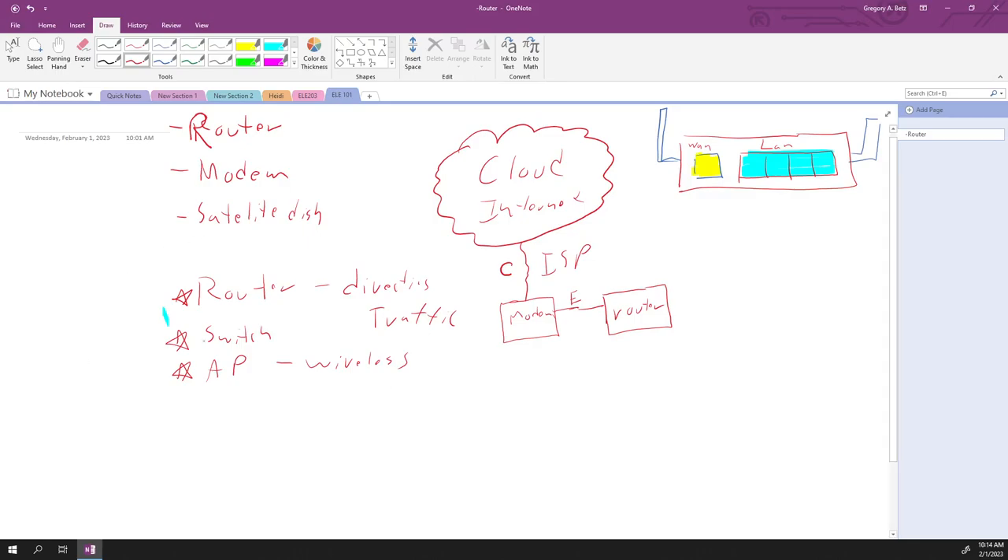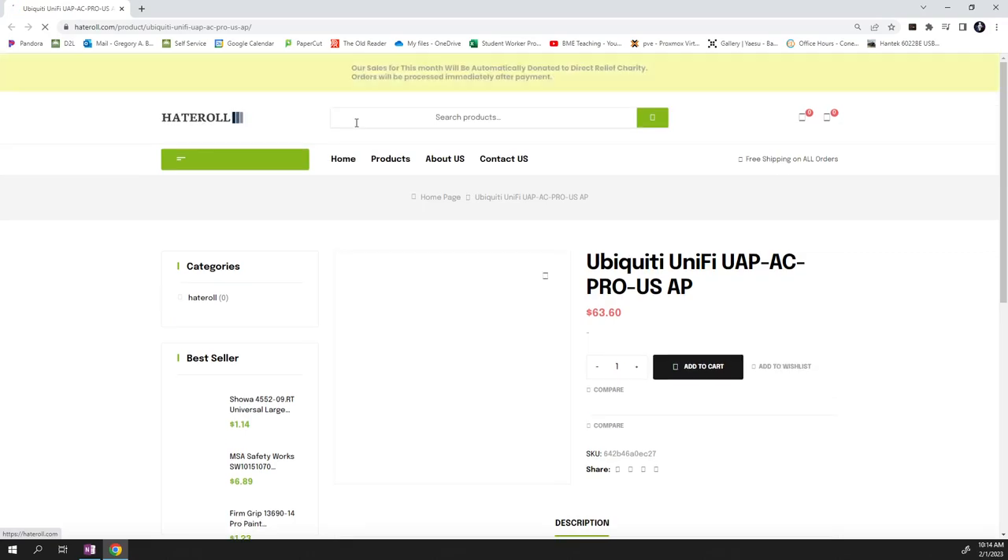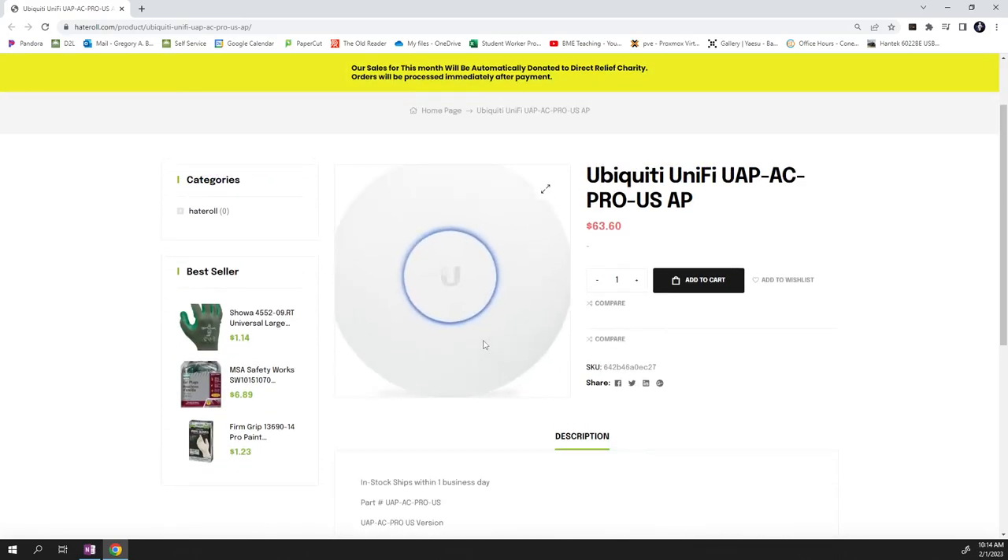So we're moving to dedicated routers, switches, and access points. In this room, we have access points. Here's one I use — the UniFi UAP-AC Pro. It's a little circular disk, and the whole purpose of this single device is to take wireless traffic and convert it to Ethernet. That's it — one dedicated function.